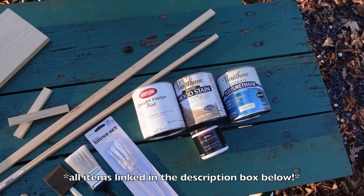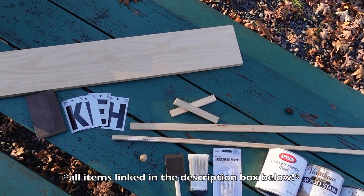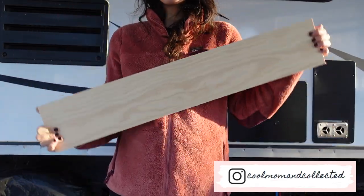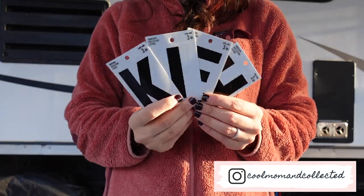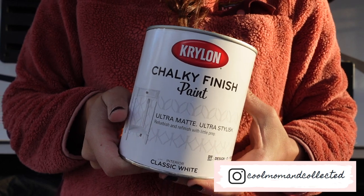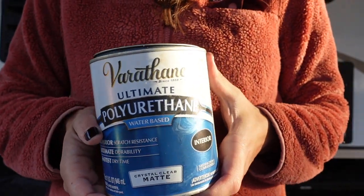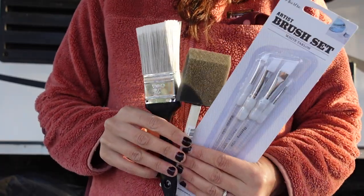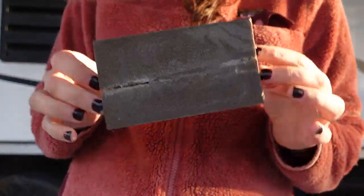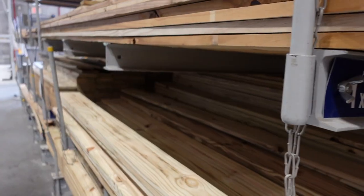First off, I'll take you through an overlay of the tools and items that you'll need, and I'll also link them in the description box below. You'll need a wooden board, trim of your choice, reflective adhesives, chalk paint, wood stain, polyurethane, more chalk paint, paintbrushes, and a sanding sponge. I was able to find everything I needed at my local Lowe's or Home Depot.